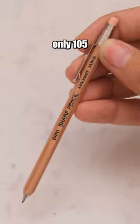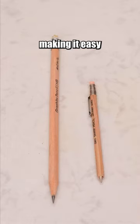This automatic pencil is only 105 millimeters, making it easy to fit into any small space.